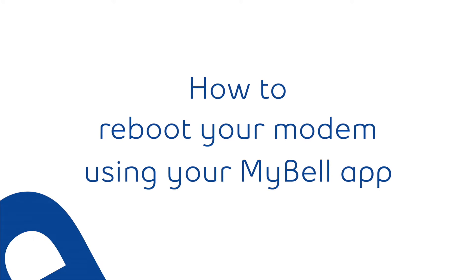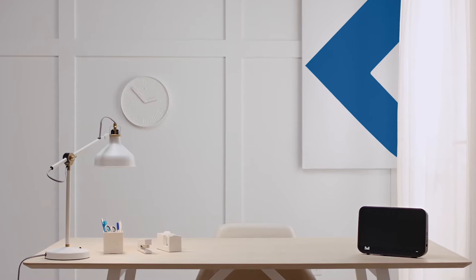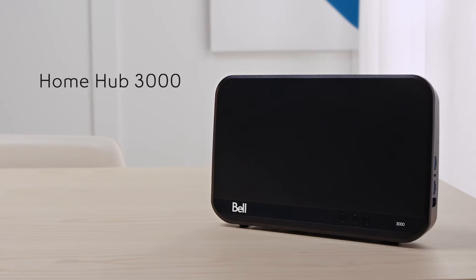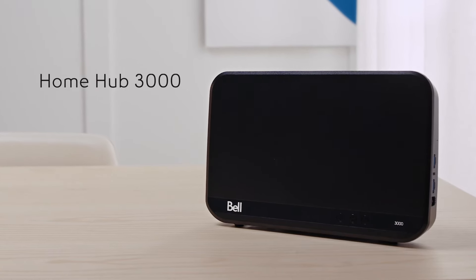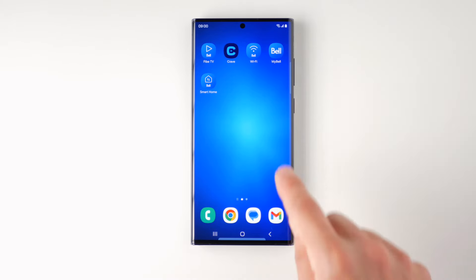In this video, we show you how to reboot your modem using your MyBell app. If you can't access the internet, are experiencing a slow connection, or see pixelization on your TV, rebooting your modem might help. Now you can reboot your modem from anywhere with a few simple taps on your smartphone.